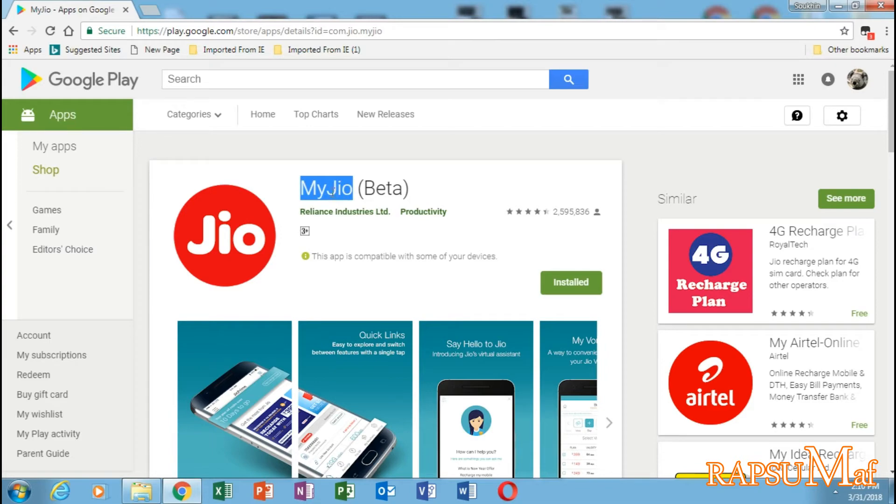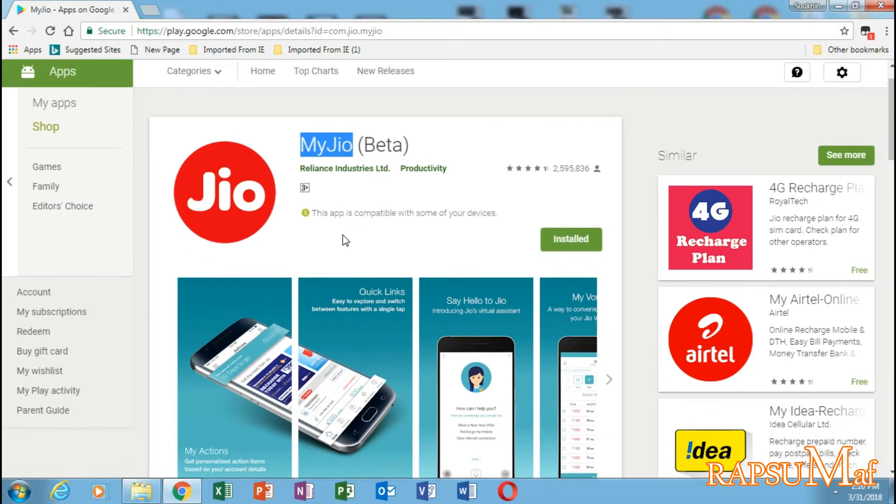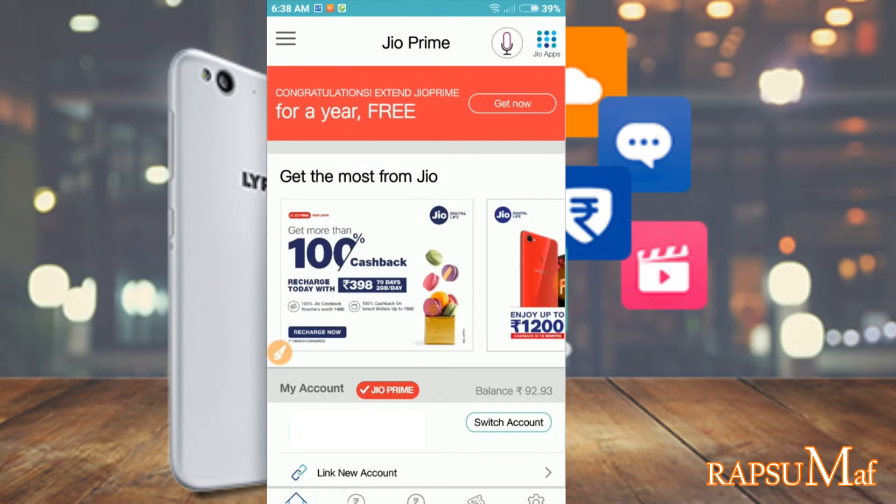First, you have to download the Reliance My Jio app on your smartphone from the Google Play Store. Open the app and sign in with your Jio number. You can also link multiple Jio accounts with this app. I have already linked my Jio number.